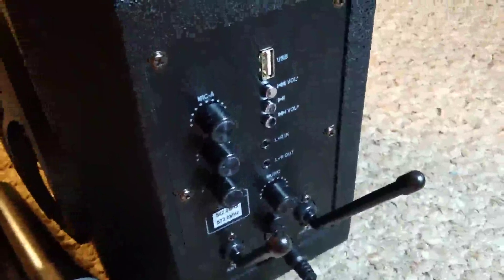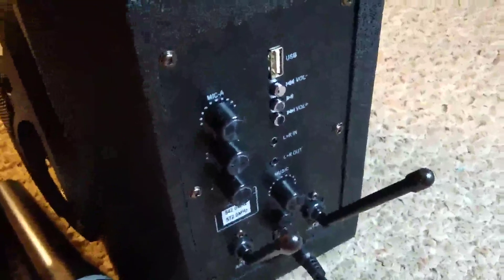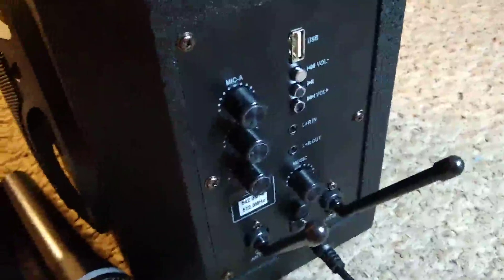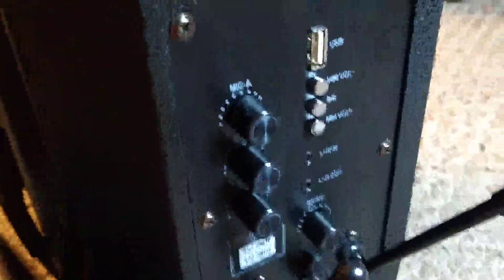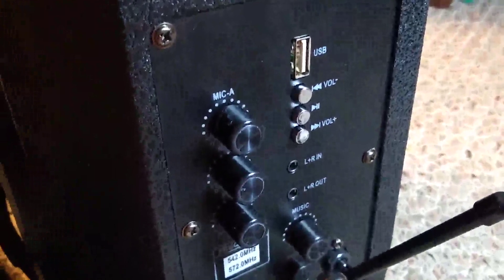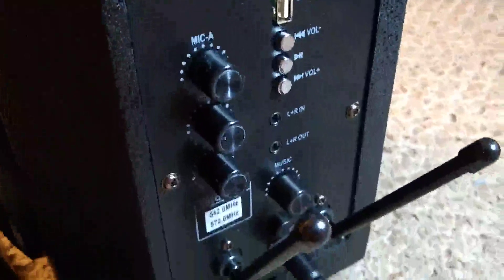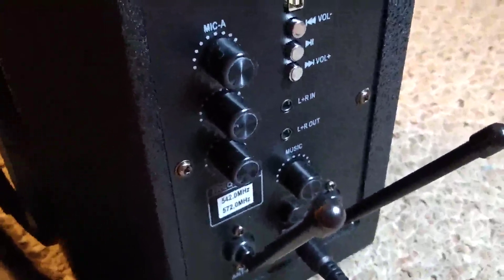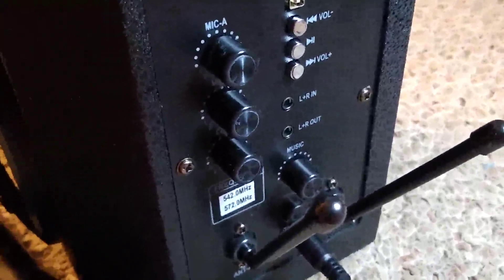There are also a few buttons you can use, especially with the Bluetooth or the USB port, where you can switch tracks right from the back here rather than going to your device — increasing the volume, skipping a track, and pausing and playing. There are also in and out ports, so you can either run the sound out to a larger system or bring sound in.